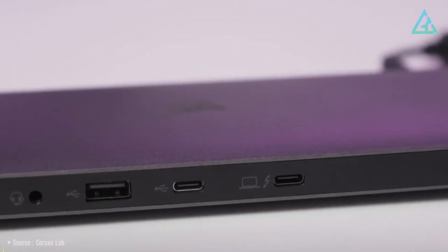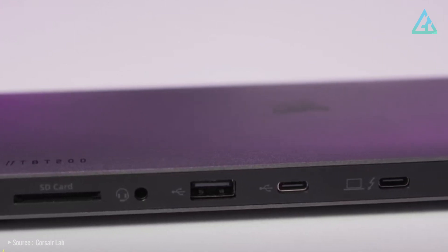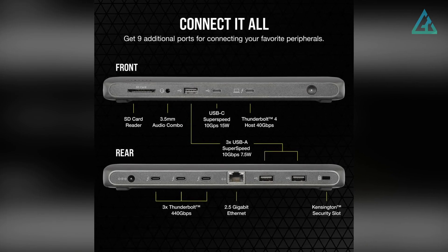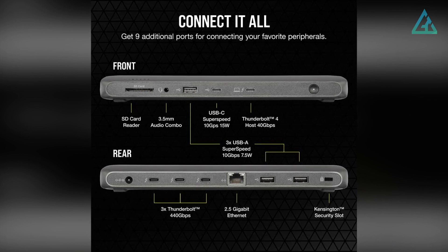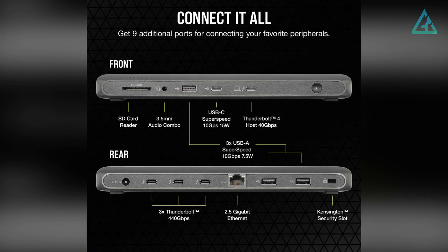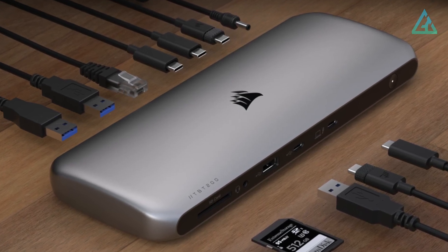The TBT200 is equipped with four Thunderbolt 4 ports, including one host connection, as well as an HDMI 2.0 port, DisplayPort 1.4, 2.5GB Ethernet, 3.5mm audio, USB Type-C, and USB-A ports. The exterior case of the docking station is made from durable, stylish aluminum.